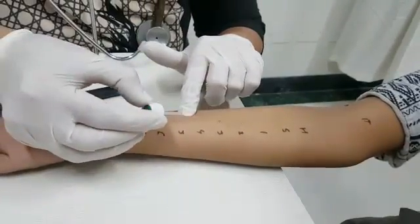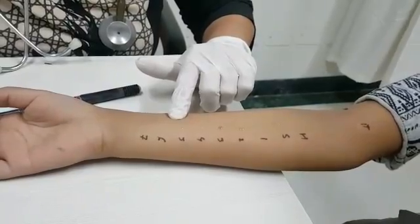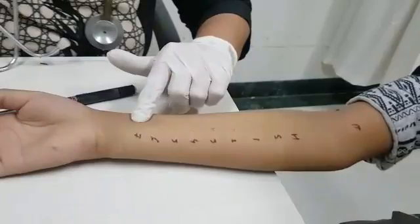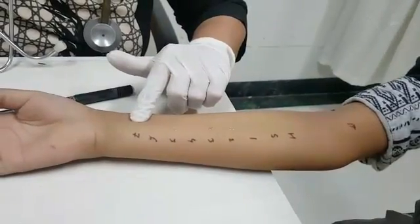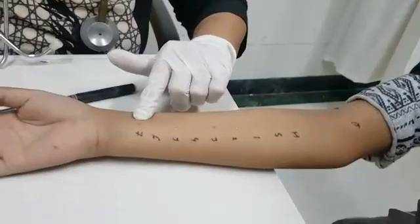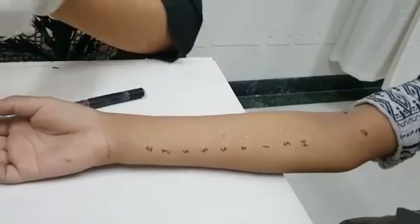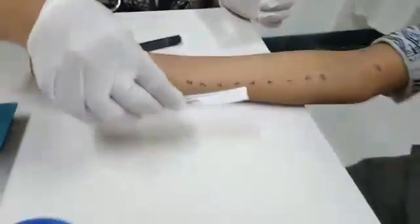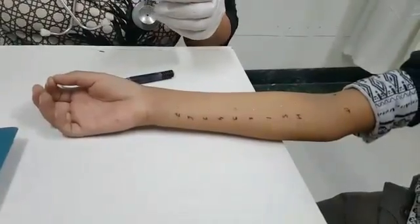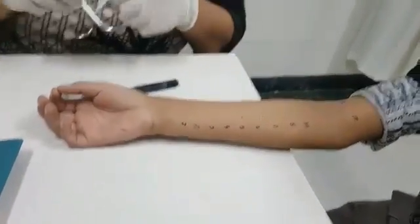We are putting the drops of allergens now. These are the small lancet needles, which we use for just touching the skin. We can also use these lancets — whichever is comfortable. I am taking this one and there is nothing to worry about.